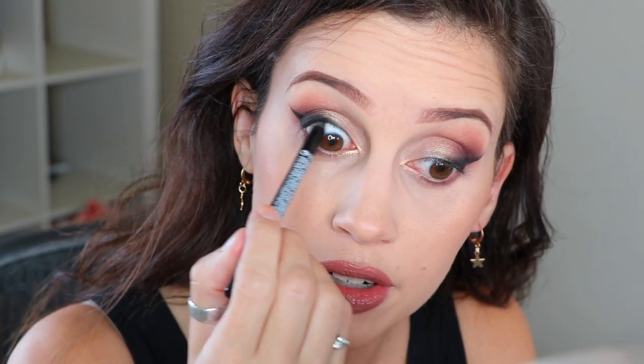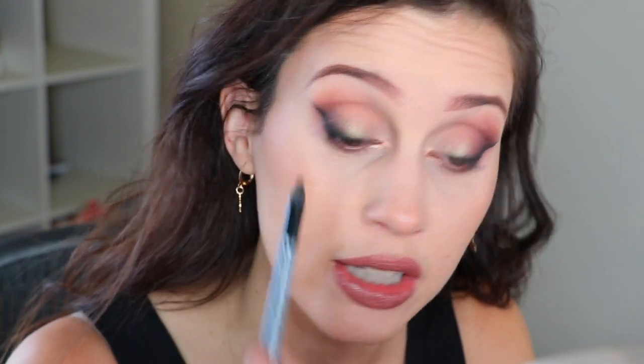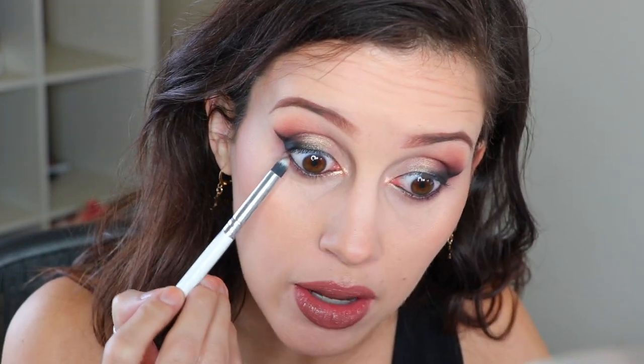Now that you have the eyeliner on, take your Kohl liner of choice and go right under your top lashes in the water line — or tight line, whatever you want to call it — and also do the bottom water line. You don't have to do your water lines, but I definitely always recommend doing it on top because it fills in that gap. I hate the look of eyeliner with a little gap of skin tone right underneath — tight lining always looks a million times better. Then just blend out that bottom lash line to make it nice and soft, and apply your mascara. I'm using the NYX Doll Eyes mascara and curling my lashes.